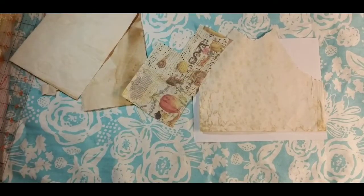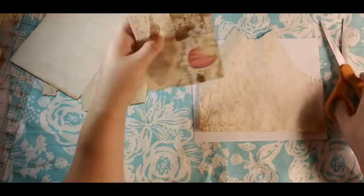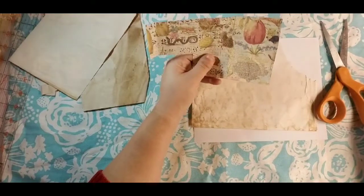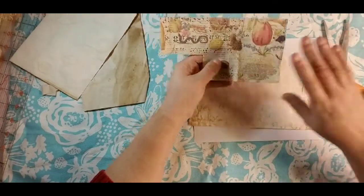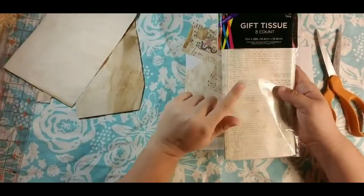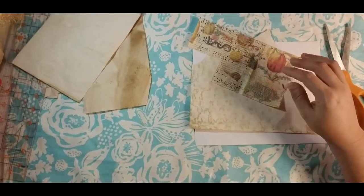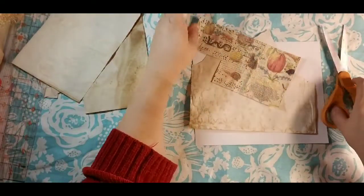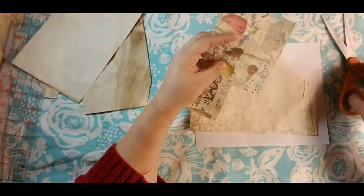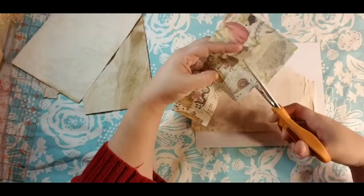I've got my scissors ready. I have a piece of tissue paper — this is the one that I printed on, the text gift tissue from Hobby Lobby. We have lots of little pictures printed on here, so I'm just going to randomly cut some of these out, keeping in mind the size of a postage stamp.